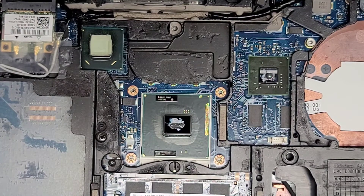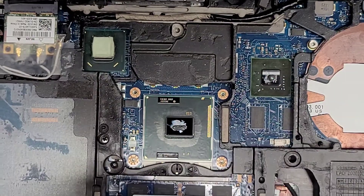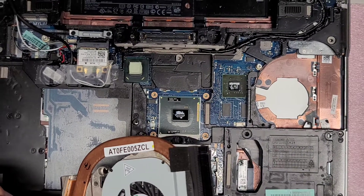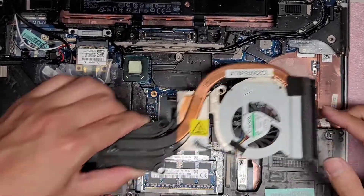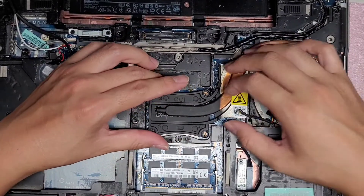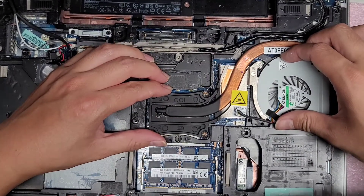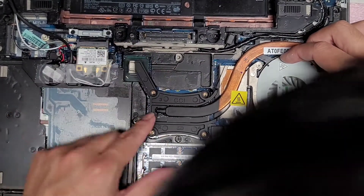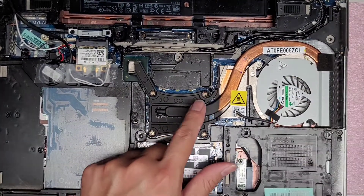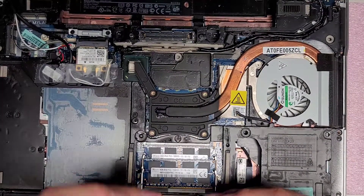Now that you've got the thermal paste and everything is clean, just put the heatsink back on top. Remember that this metal piece is extended here, so you do have to put this side in first, and then lay the rest down. Make sure you get it lined up properly before you drop it in place. They actually number which order you should put the screws in, so just put them in that order.